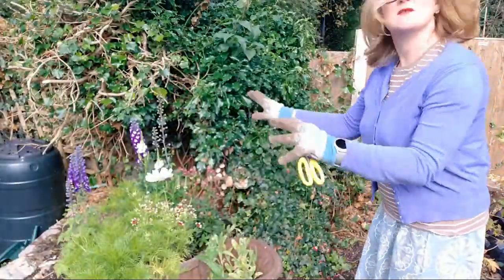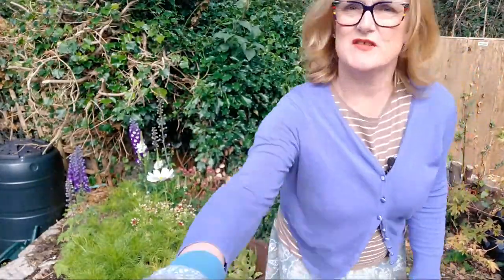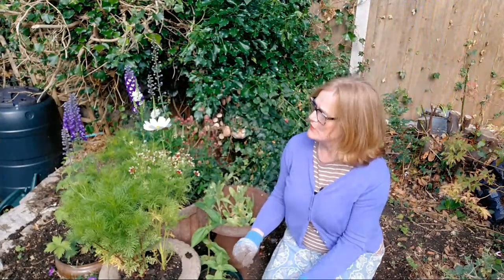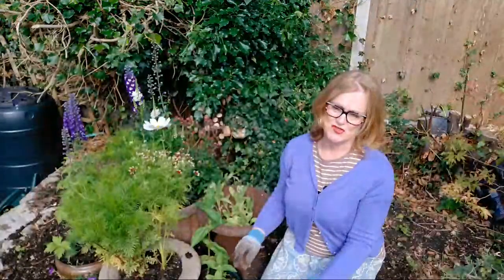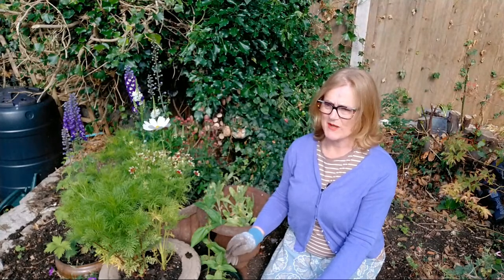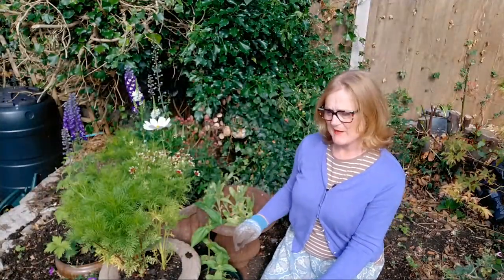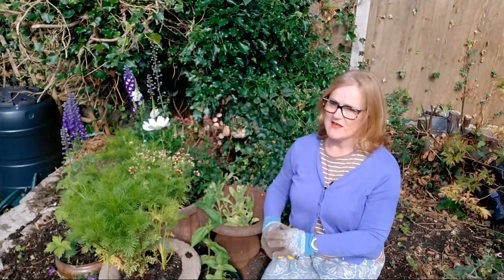This is where we've got to so far. I should say thank you so much to those of you who have been sharing your experience and expertise with me. A special shout out to Julie — if you're watching — I think you're offering me some Japanese anemones, and if not, that's my mistake. Perhaps you're suggesting that I plant some Japanese anemones.